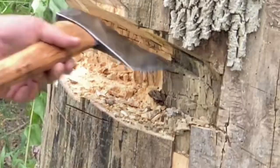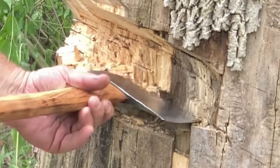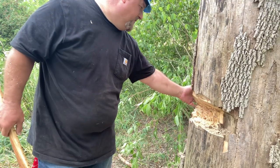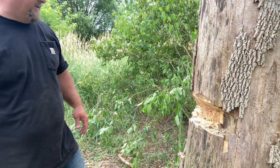I don't know if you can see it right there, but that's definitely punky. So I'm going to want to make sure I keep a good solid hinge over here so that it'll come the way I want it to.